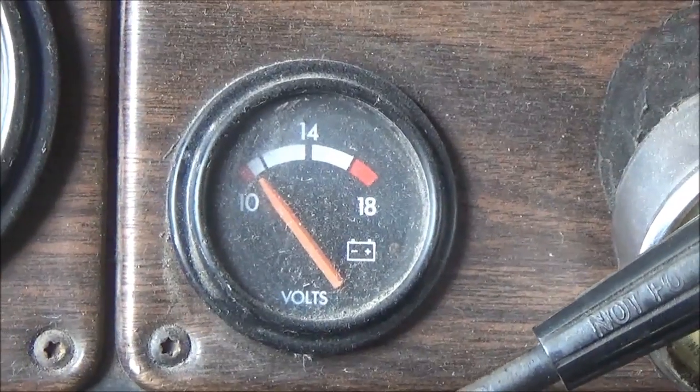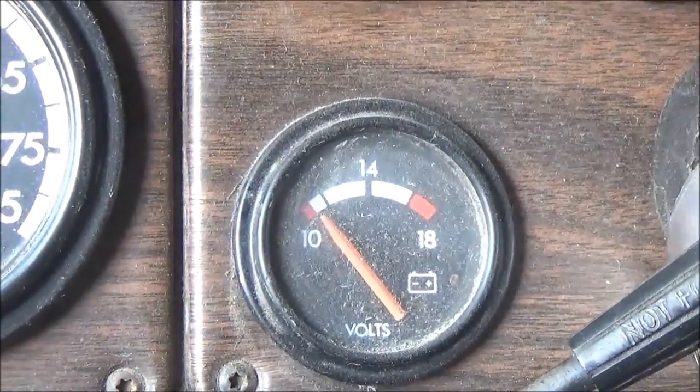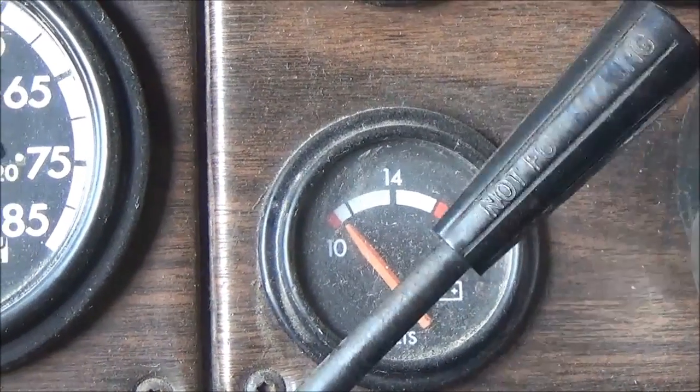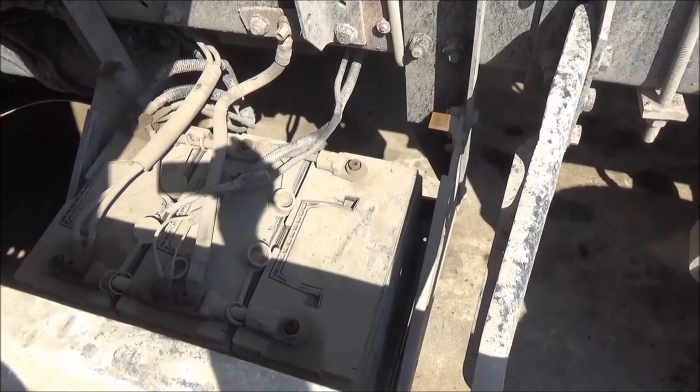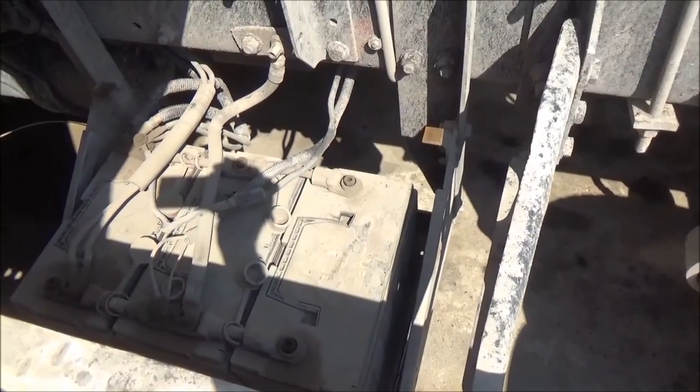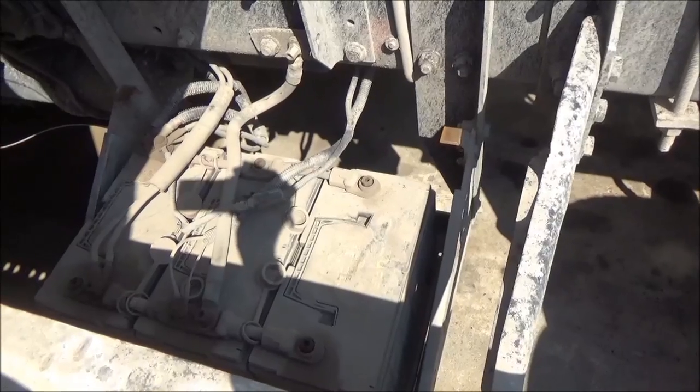There's my voltmeter — 10 volts. It should be holding at least 12 to 13 volts. So back over here, these batteries do look awful, all this dust on them, but that should just be dust. That should not be any kind of a conductor.